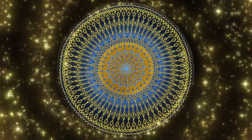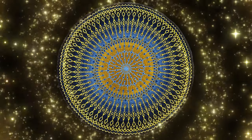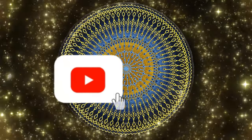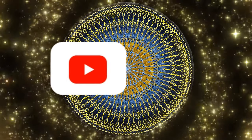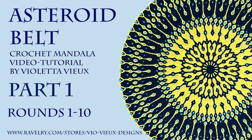If you have any questions, please leave a comment below or contact me in my Facebook group Viewers Crochet Club. If you like this tutorial, please give it a like and subscribe to my channel. Please share your pictures on Facebook and Instagram and tag my name so I can see what you've created. And now let's get started.